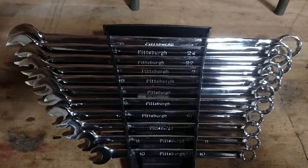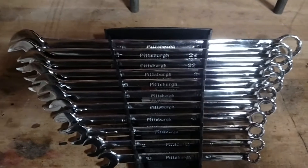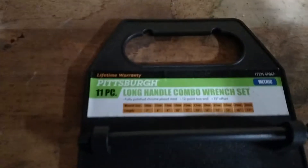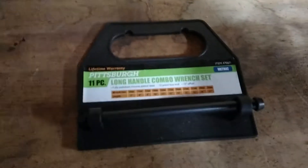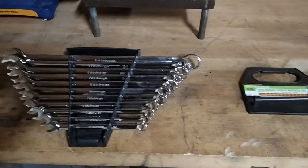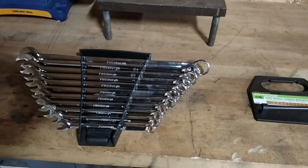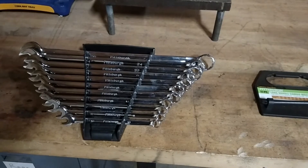Hey guys, James again with Ruti Customs. I want to do a quick tool review on the Pittsburgh Metric 11-piece long handle combination wrench sets. I got these for my birthday. They're normal price $24.99, so you can use the 20% off coupon. Nice wrenches.